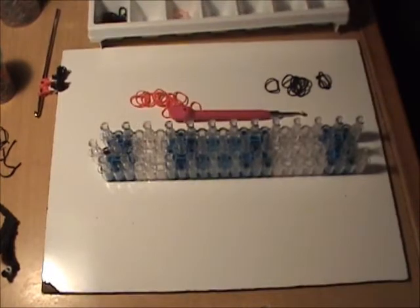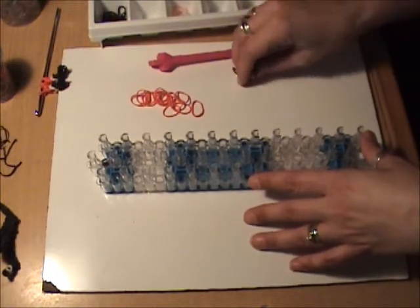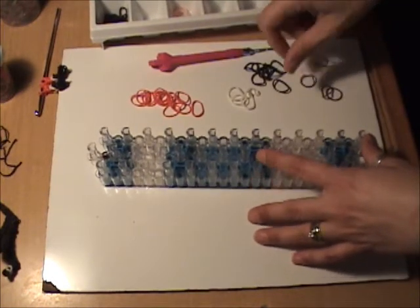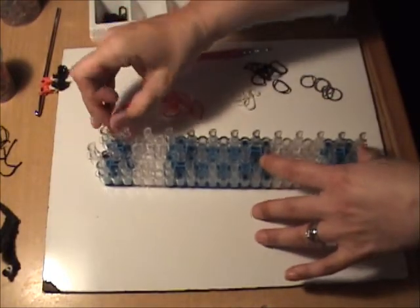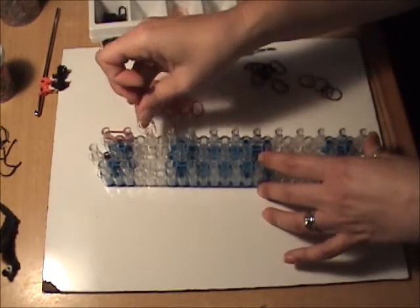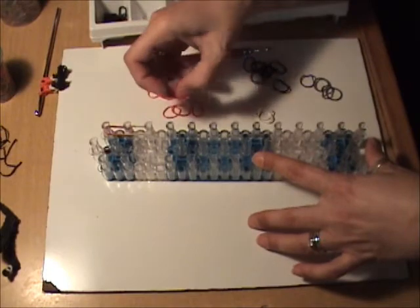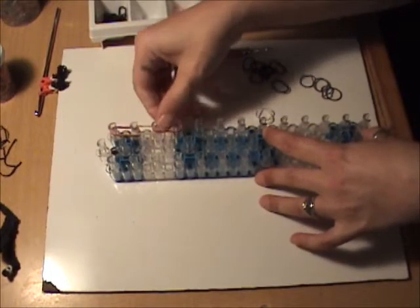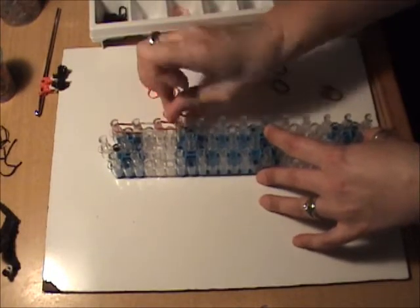Set these aside on a holding hook — I'm just going to use my holding hook and remove these from the loom. For the leg attachments we are going to be using red, white, silver, and black bands. We are going to take two red bands from the first to the second peg, and these are to represent the socks and the skates, so we need two red, two white.